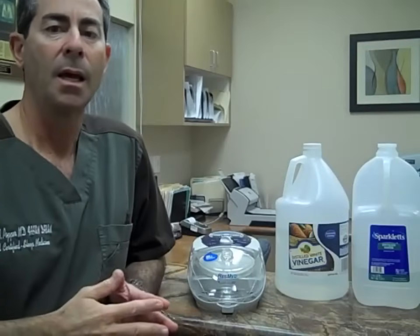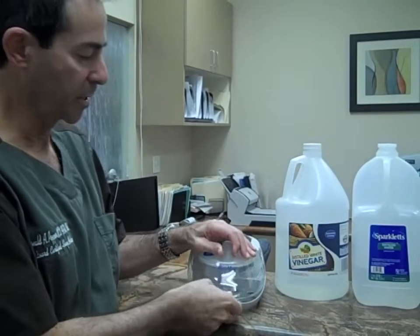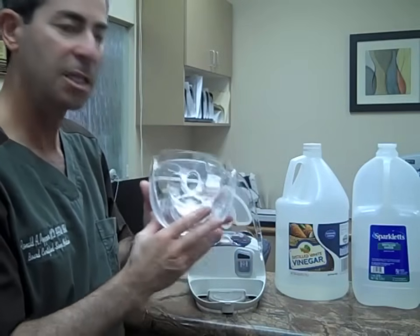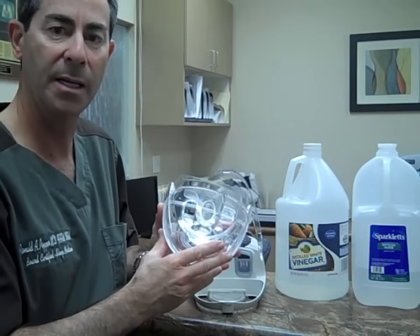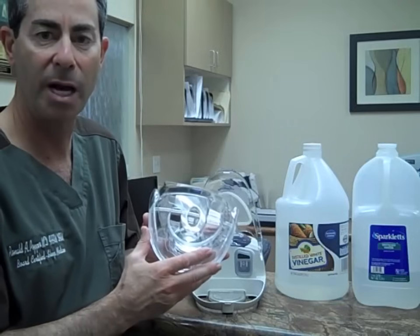Taking just a few moments out of your morning each day to properly clean and care for your equipment will make it last much longer and operate at its peak efficiency. Every morning when you wake up, empty your humidifier. Simply open the basin, take out the humidification chamber, spill out the water as best you can, rinse it thoroughly with fresh distilled water, and let it air dry overnight.